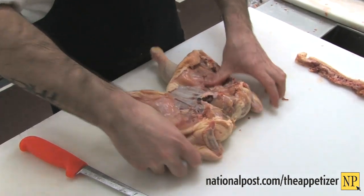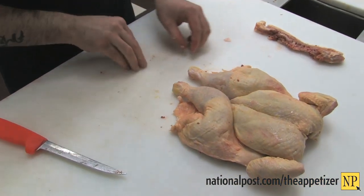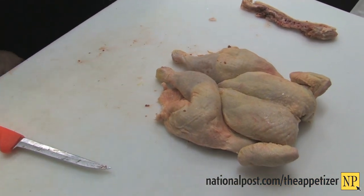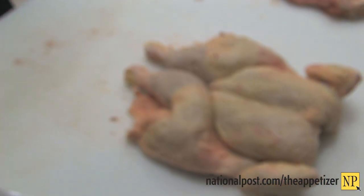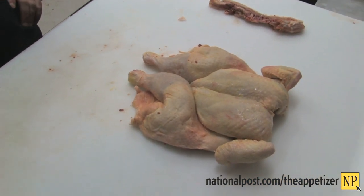A lot of the time you'll find in the supermarket, stores, your local butcher — the flattened chicken in a vacuum packed bag, marinated: lemon pepper style, fresh herbs, even Asian style. And it's a really easy way to cook a whole chicken at home.